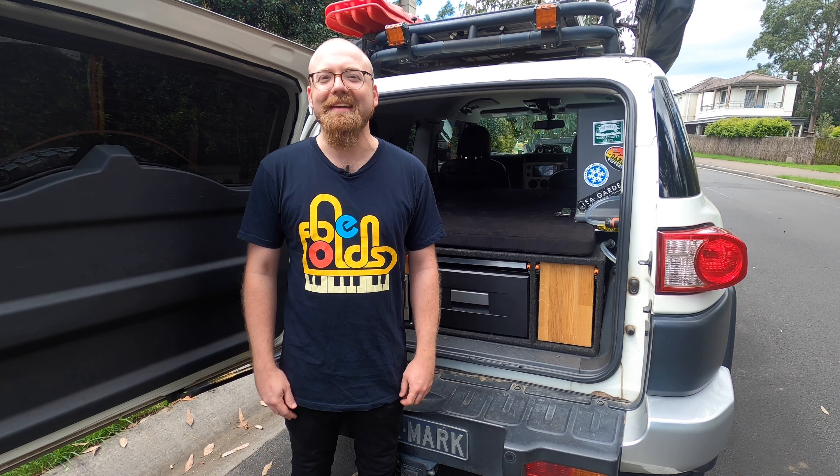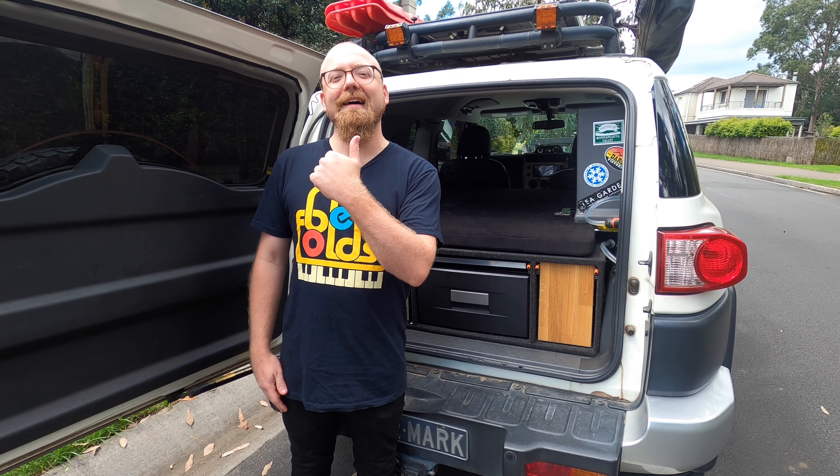Hi, I'm Mark. I have an oven in my car and little to no experience in baking. Join me as I bake in my car.